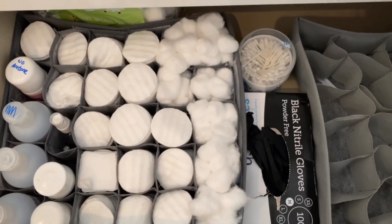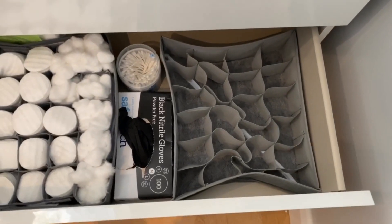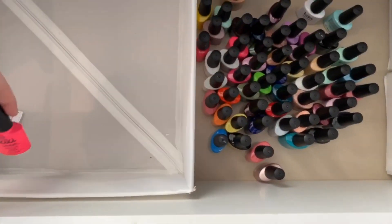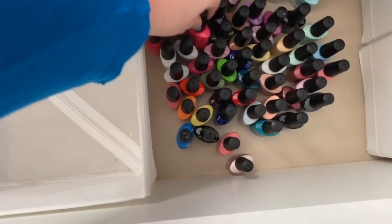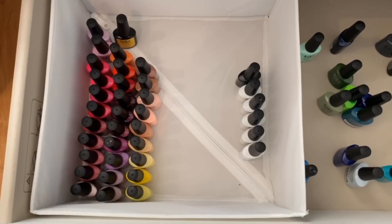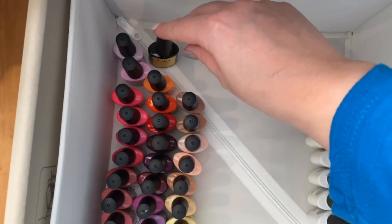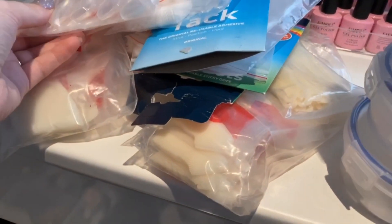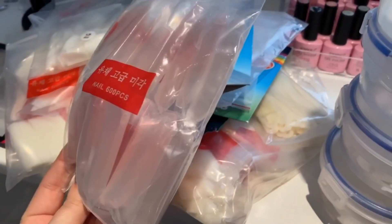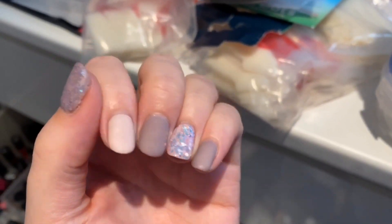I'm trying not to be as wasteful as possible — that's something I'm going to work on this year as well. I used these containers for my cotton buds, my cotton pads, my isopropyl alcohol, and acetone — I thought it was a really nice way to store that with easy access. I do love these little IKEA basket things that I'm using. These are all of my pop sticks and fake nails that I use here on my channel.